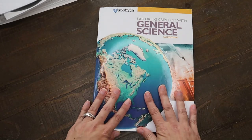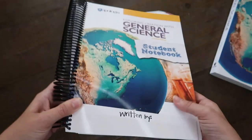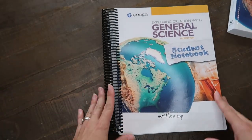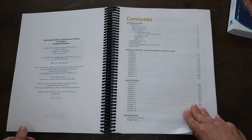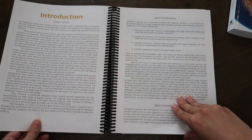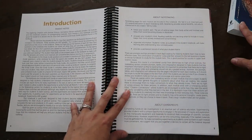I wanted to give you a peek inside the textbook, and now the thing that complements this very well — I don't know if you could really do the curriculum without it — is the notebook. One thing I've always loved about the Apologia notebooking journals is that they give you a calendar inside for doing the notebook and the textbook.